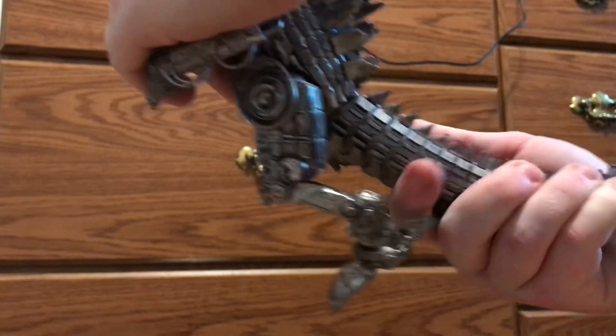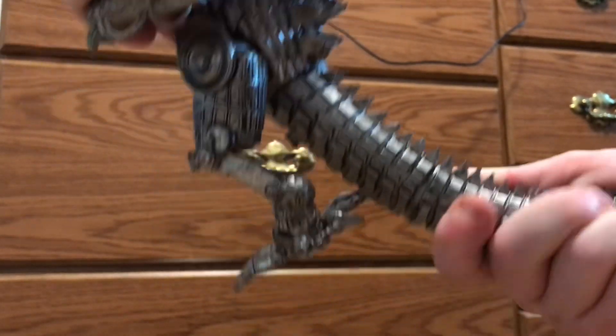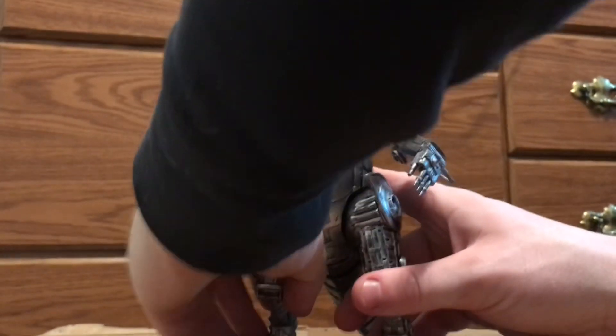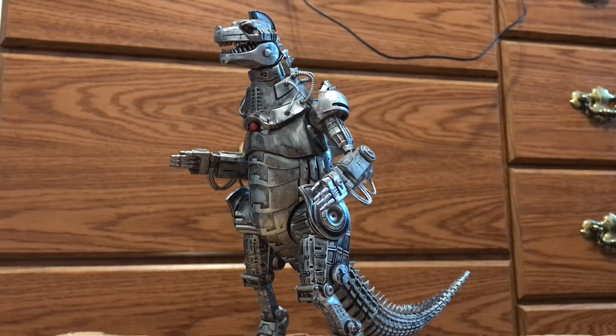The tail has two points of articulation — one area is on a ball joint. A lot of these joints are kind of tight, so you'll have to experiment. If you really like using it for stop motion and are willing to loosen the joints, you have a lot of articulation with this guy, which is very cool.